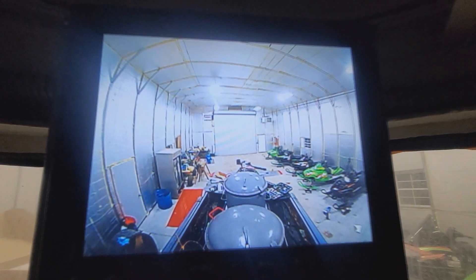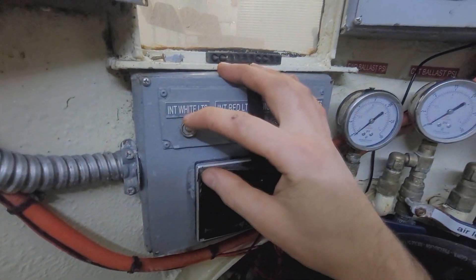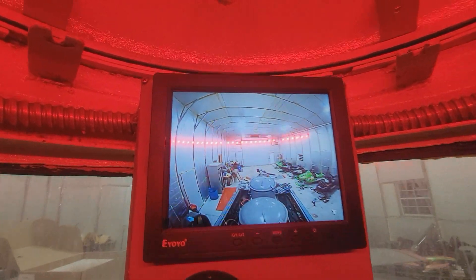Boom! Let's close this hatch. We now have a periscope. Turn those lights on — actually, let's turn on red lights. I hope that looks so much cooler. I think this is now one of the only submarines in the United States that's a private submarine with a periscope. Yes, that's so cool.